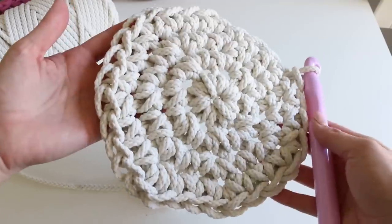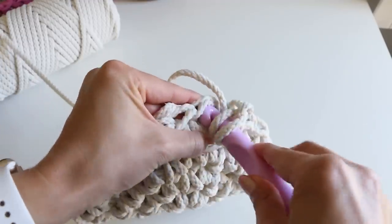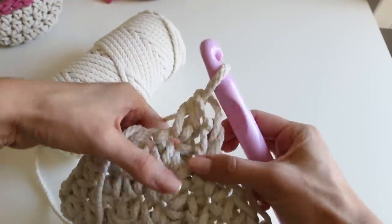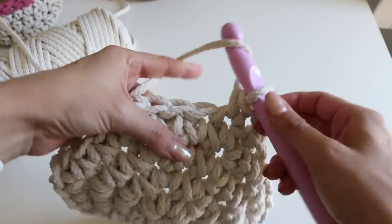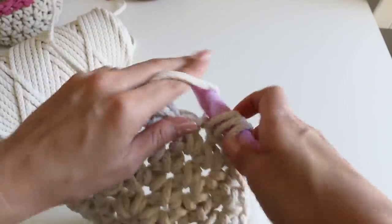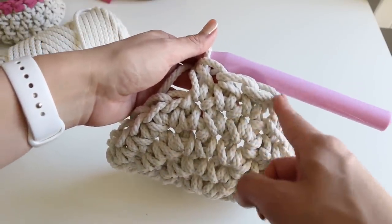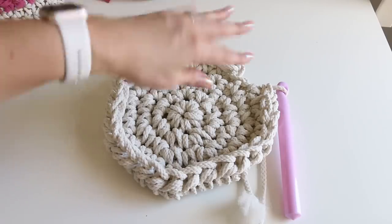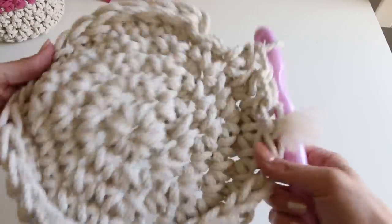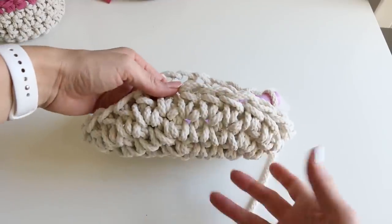Now we're gonna begin the walls of our basket. Chain one, and then we're gonna half double crochet: yarn over, insert your hook, yarn over, pull through, yarn over, pull through all three — then tighten that down a little bit. Do the exact same thing all the way around: one stitch in each stitch going all the way around. As we're working on this, notice this is our right side and this is our wrong side — so as we're working, we're gonna flip it, because this is gonna be the outer part.